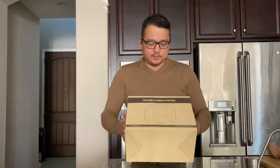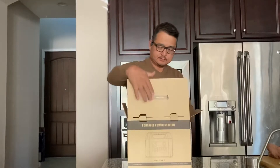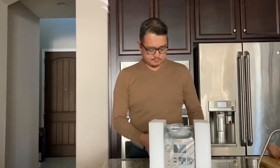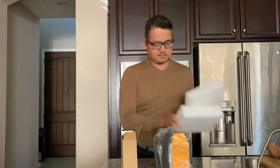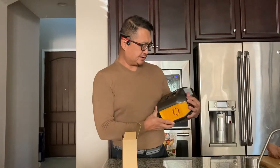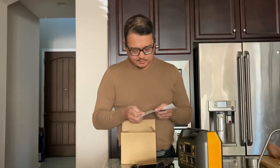Hi friends, I want to review this portable power station. It's Engine Star — that's the brand — rated for 298 watt-hours, and it comes with the instruction manual.